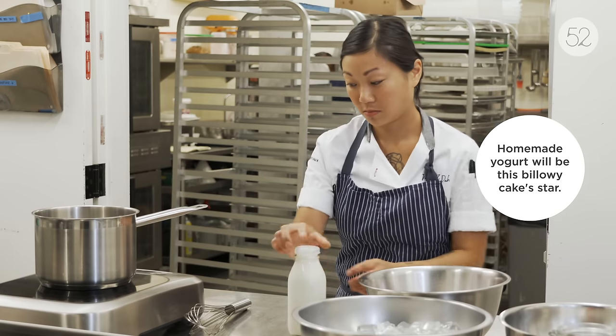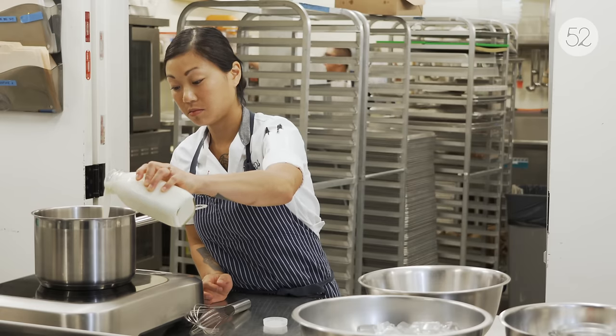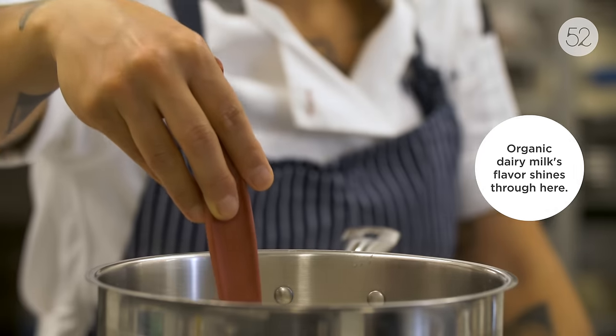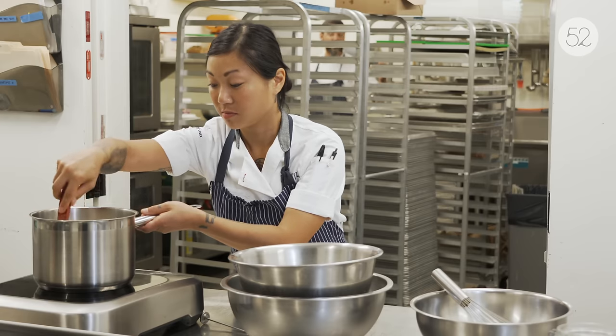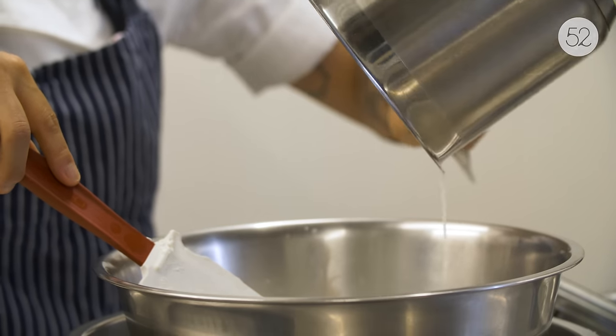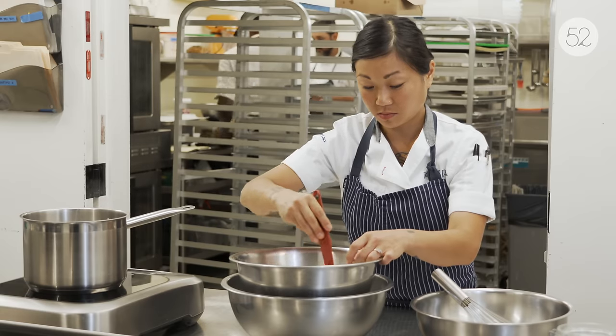To make the yogurt I start with organic milk and I pour it into a pot and heat it up very slowly to 185 degrees Fahrenheit. At this point I then pour it into an ice bath, or a bowl sitting on ice, and I cool it to 115 degrees to help promote fermentation.